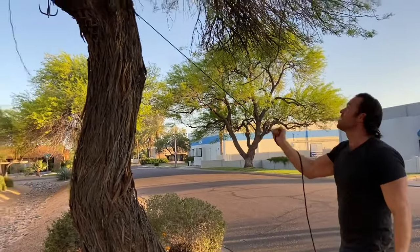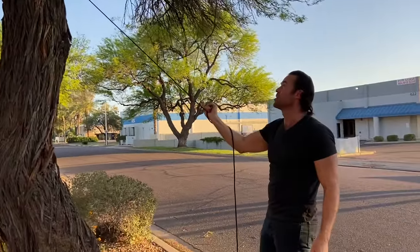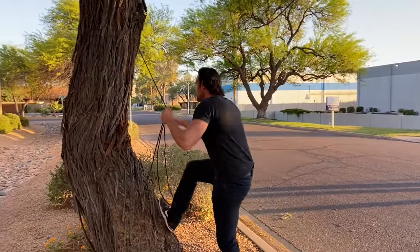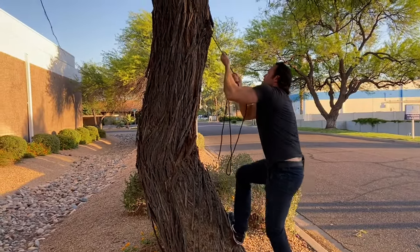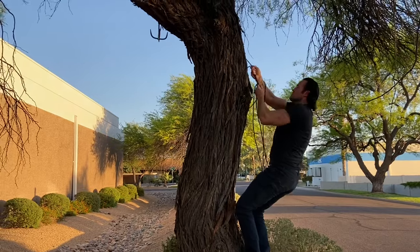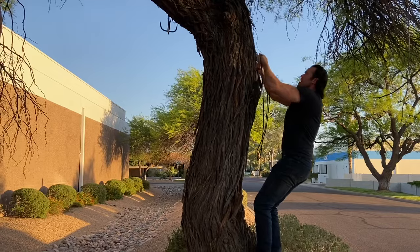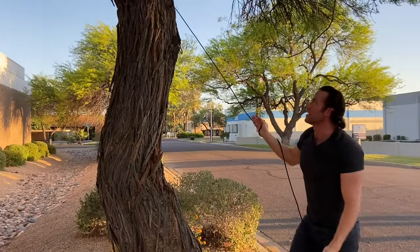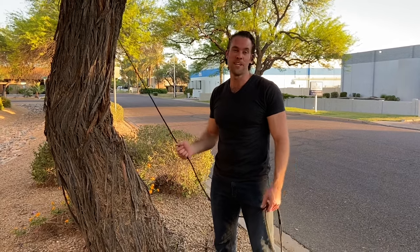It's up there, not exactly how I want it, but I think it might give me the ability to grab those loops. Not much to grab on the tree, so it's going to be all up to the rope. Now that I have the grappling hook up there, all I need to do is throw on my hand claws and my foot spikes and let's see if we can climb this tree.